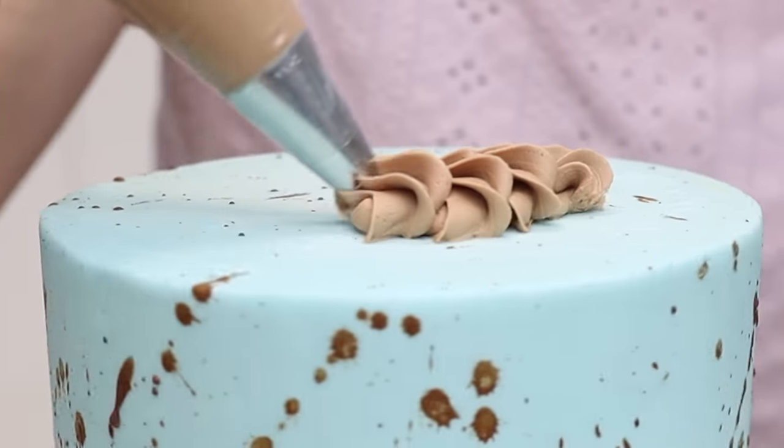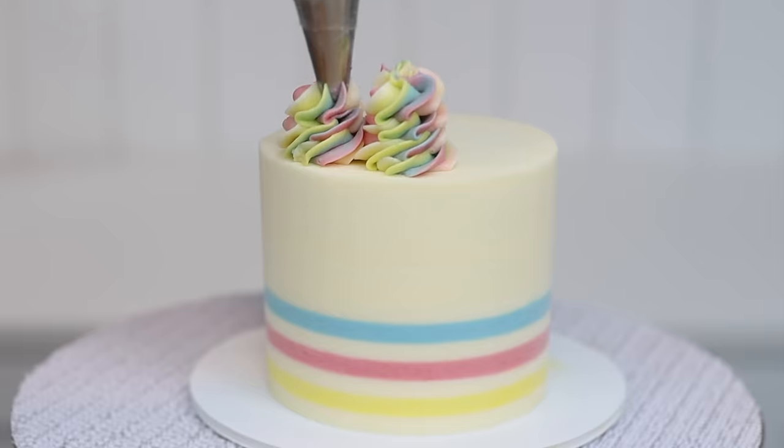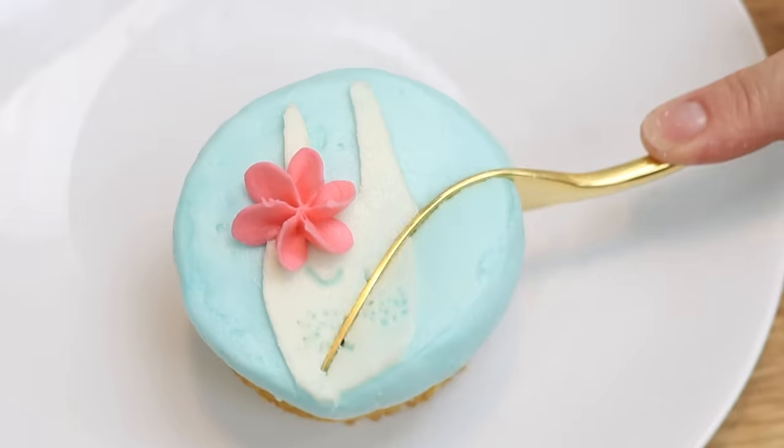Here are seven easy ideas for Easter cakes and cupcakes! You don't need any decorating experience for these and you can even do them with kids!